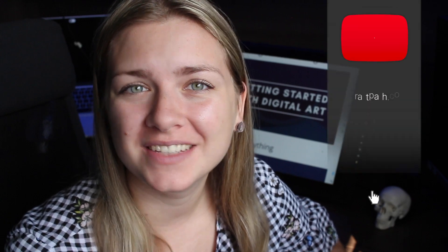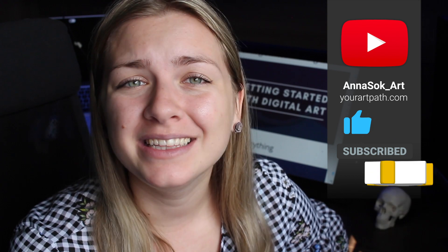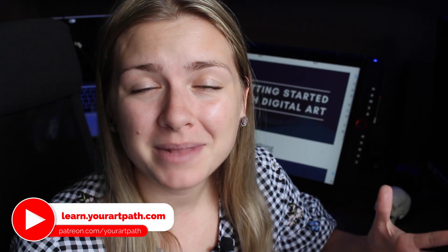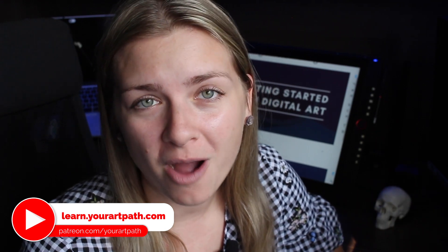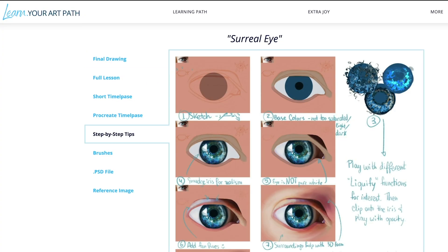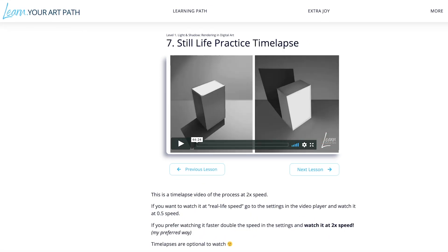I hope you're enjoying this video so far — if you do, smash that like button, subscribe to my channel for more digital art content, and hit the notification bell icon so you don't miss any of my future videos. Thank you so much. Also, if you want to watch the entire timelapse of how I created the digital painting in black and white, you can watch it on learn.yourartpath.com. It's available for my patrons together with many other digital art lessons, timelapses, and tutorials. Thank you so much for all your support and let's get back to the video.